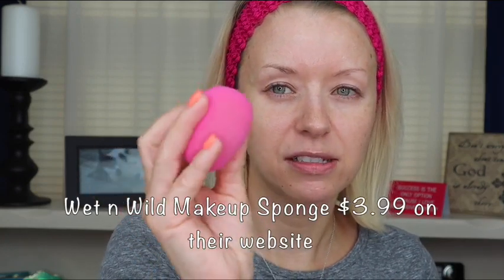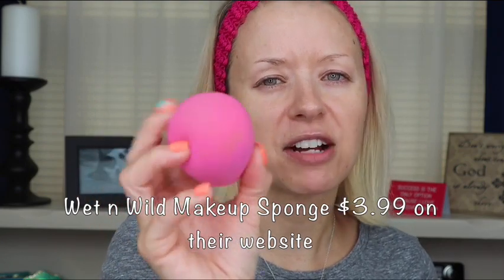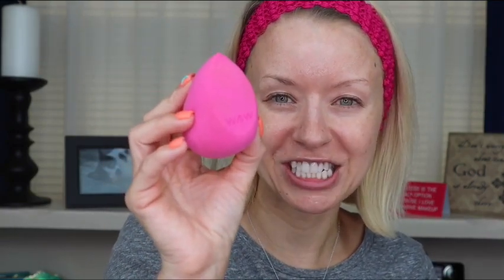I did a shade match online on Macy's.com, and hopefully we have a good shade here. I'm going to start off with two pumps of this foundation. I'm using the Wet n Wild sponge — I've been loving this sponge for about a month and a half. My makeup doesn't really soak into it and it applies really well. I don't really see a difference between this $5 sponge and the $20 Beauty Blender, so this is a great buy. You can find it on the Wet n Wild website or possibly at Walmart.